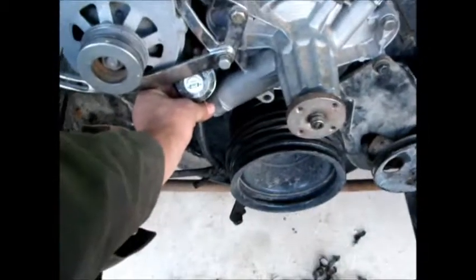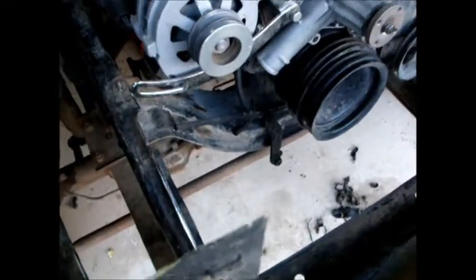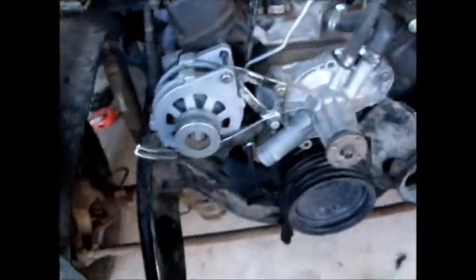Fuel pressure regulator — not bad. It's just one of those Mr. Gasket cheap pieces of crap — it blew all the seals out of it. Gotta put that bracket back on, gotta line my alternator up, put the belts on it — gotta put new belts on it. So I got that to do.